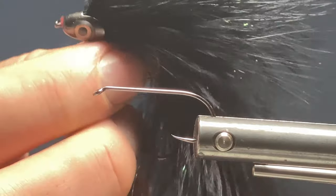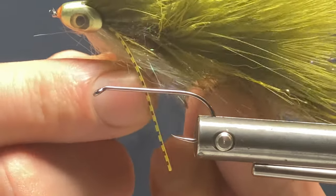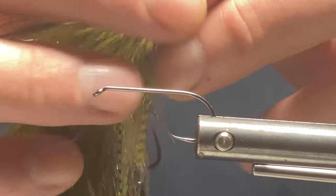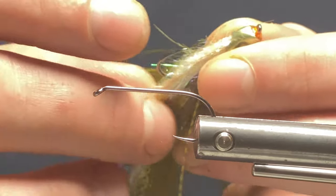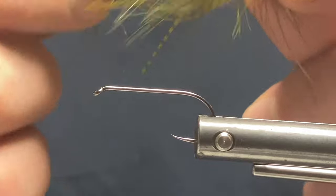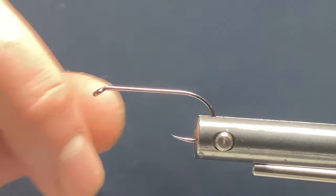I've also got an olive one I've just tied — it's basic olive marabou on the back, a pearl ice dub body at the bottom, and a couple of silly legs. You can see it moves pretty loosely, so I'm looking forward to giving these a go when the trout season opens.